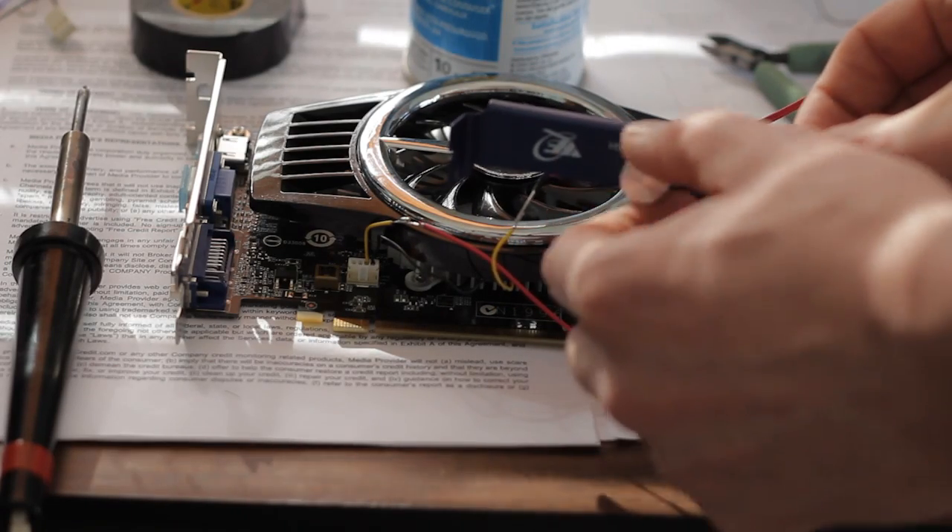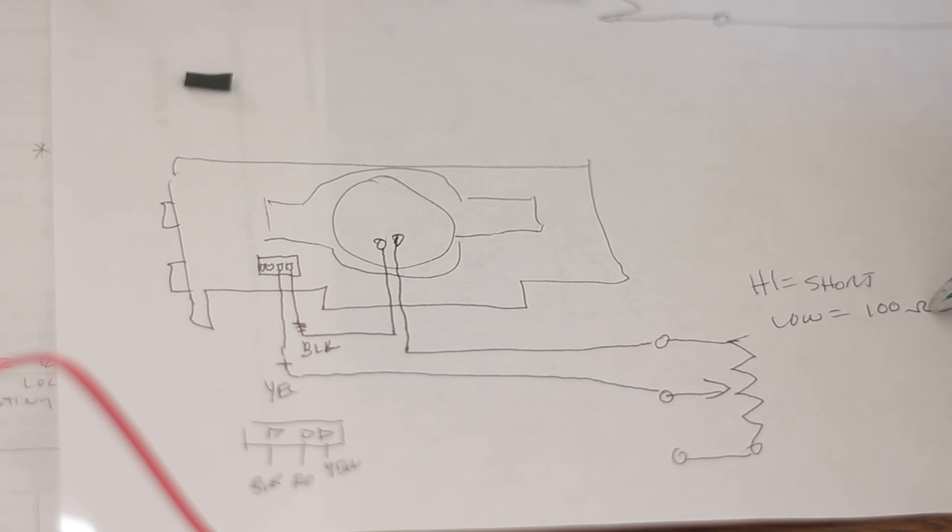Unfortunately, the connectors that came with this controller didn't work for me, so I had to kind of backward-engineer it and find out where I needed to basically turn the potentiometer. When you turn it all the way up to high, it basically creates a short. But when you turn it to the low position, it adds 100 ohms of resistance. So basically, you don't even need to buy a controller — you could just buy a 100 ohm resistor for a few pennies and run it in series with the high lead going to the fan from the power supply on the card, and that should work.